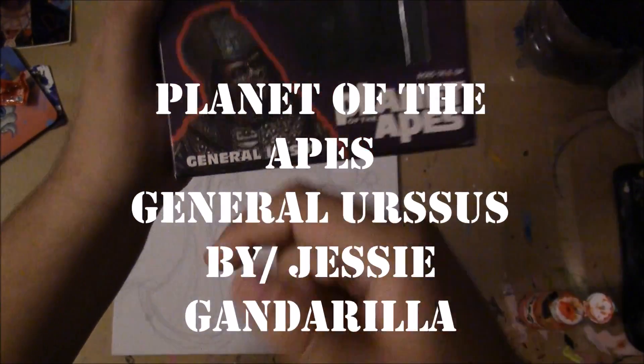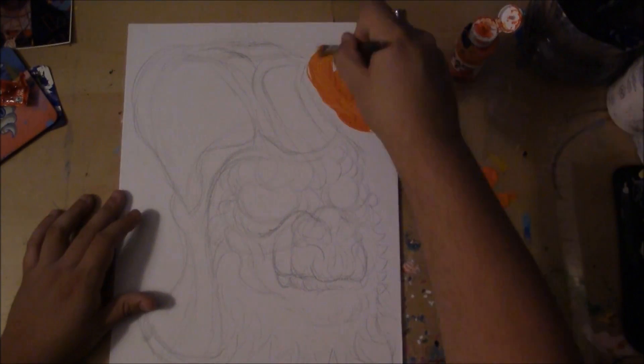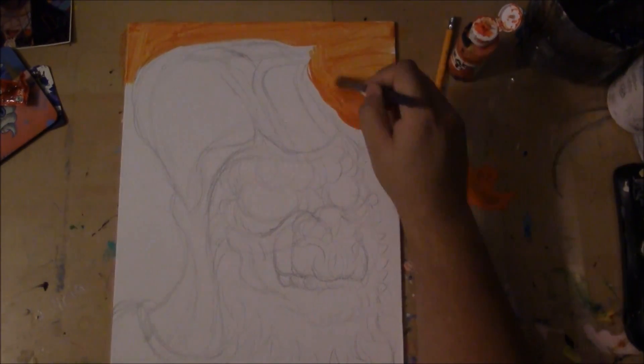Welcome to another exciting edition of Painting with Jesse Ganderilla. Today's co-host is none other than my good friend Indian Joe. Nice to be here, thanks for having me.